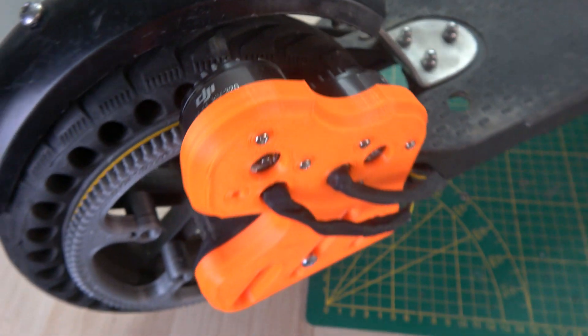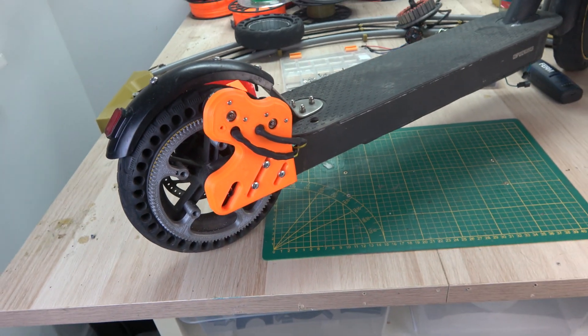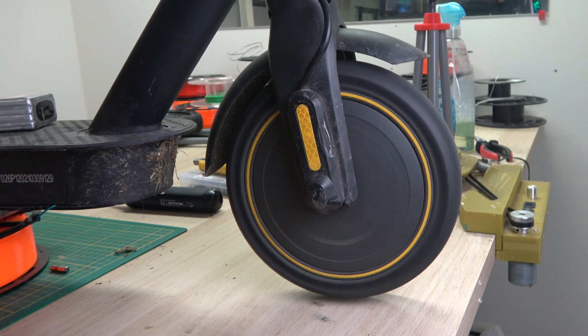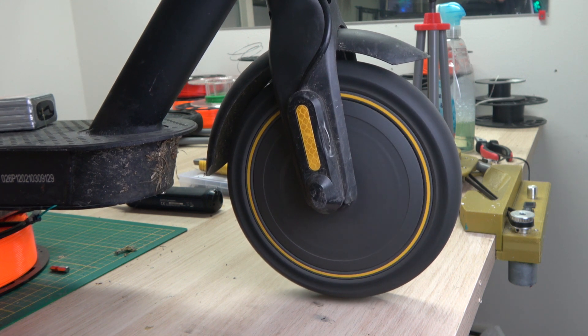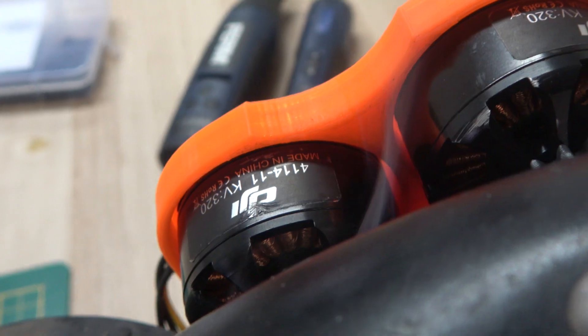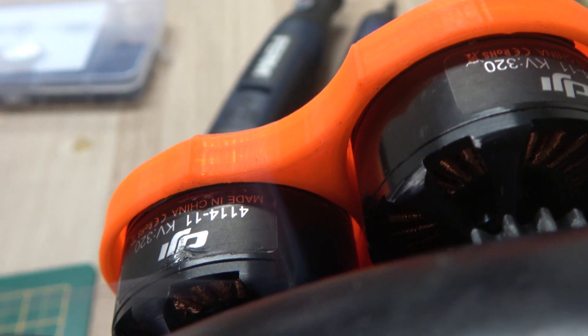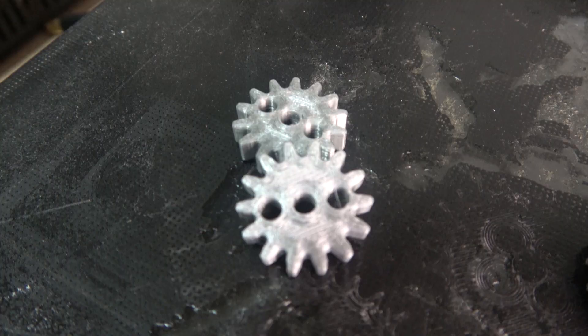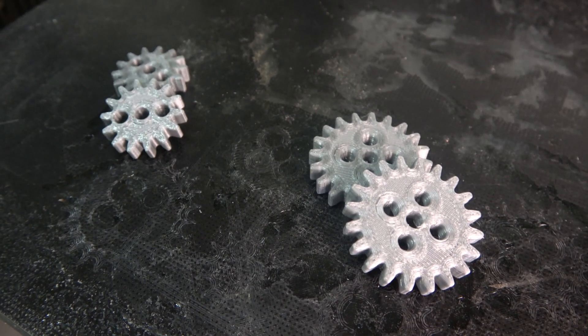Because accelerating from a standstill will require the most amount of power, I want to use the scooter's motor to accelerate to its top speed as usual, and once up to speed, activate the drone motors for that extra boost. To minimize the chance of the motors overheating on the first test, I want to gradually increase the boost by changing the gear ratio after each successful test run.